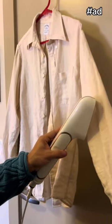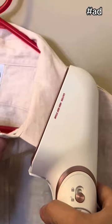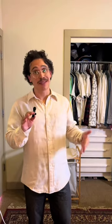You can use it as a steamer, as an iron, or you can even use it to press the collars of your shirt. I love this thing — I use it all the time, it's so much more convenient than an iron. This is where we started and this is where we ended up, and I think it's pretty great.